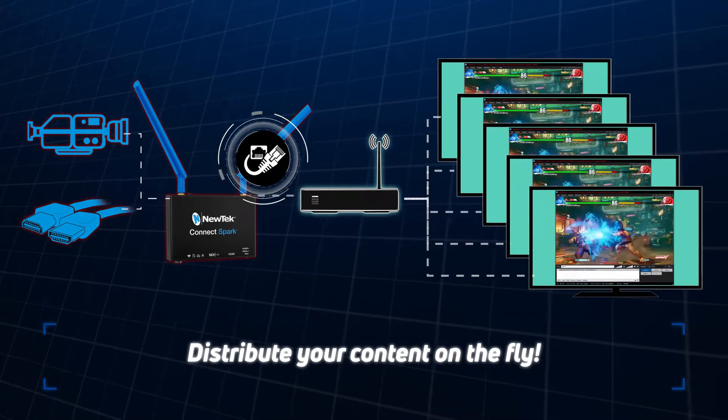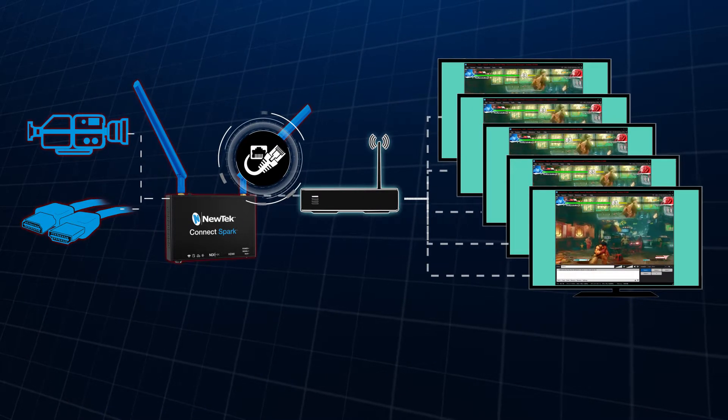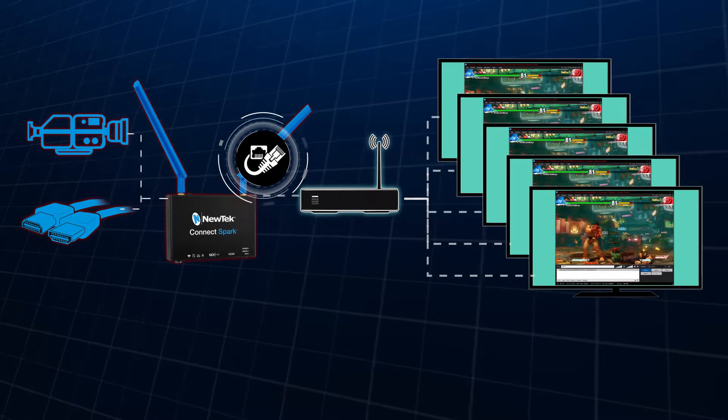All you need to do is plug it into your network and it will be immediately accessible by any NDI device or software, including XSplit Broadcaster.